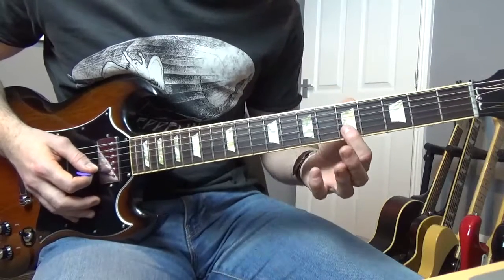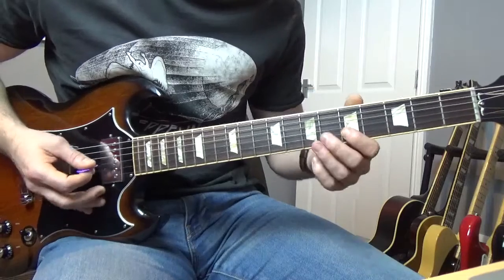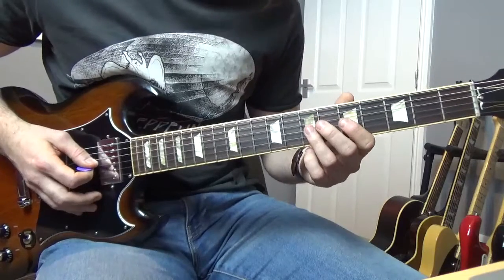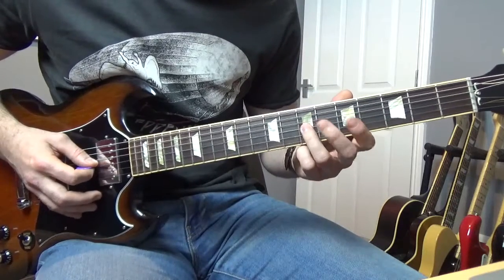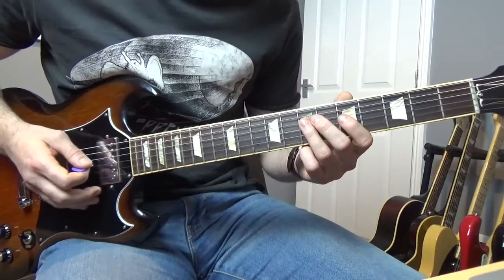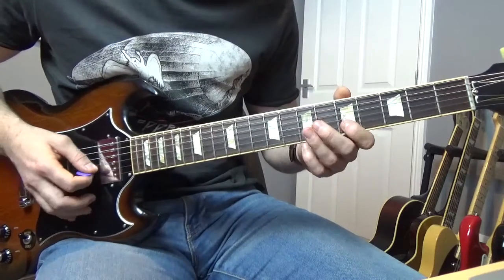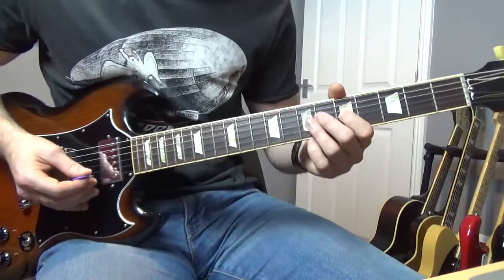What we're doing there is we're going to play the fifth fret of the B to the seventh of the G, back to the fifth of the B, give it some vibrato. Then the next little part's going to go seven, five on the G, back to seven again, and then hammer on from the fifth to the seventh of the D, and then we're going to go to the fifth of the G. You can bend that down if you want.